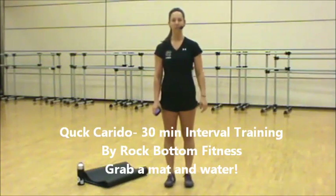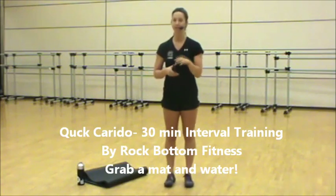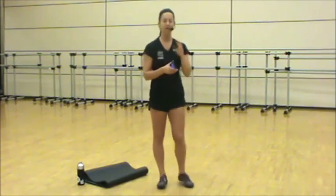Hi, welcome to today's workout. We've got a quick 30-minute variety workout. It's going to be interval training. We'll do two rounds of warm-up, another two rounds focusing on explosive dynamic movements, then strength, speed, agility, and core. Then we'll move into our cool down.